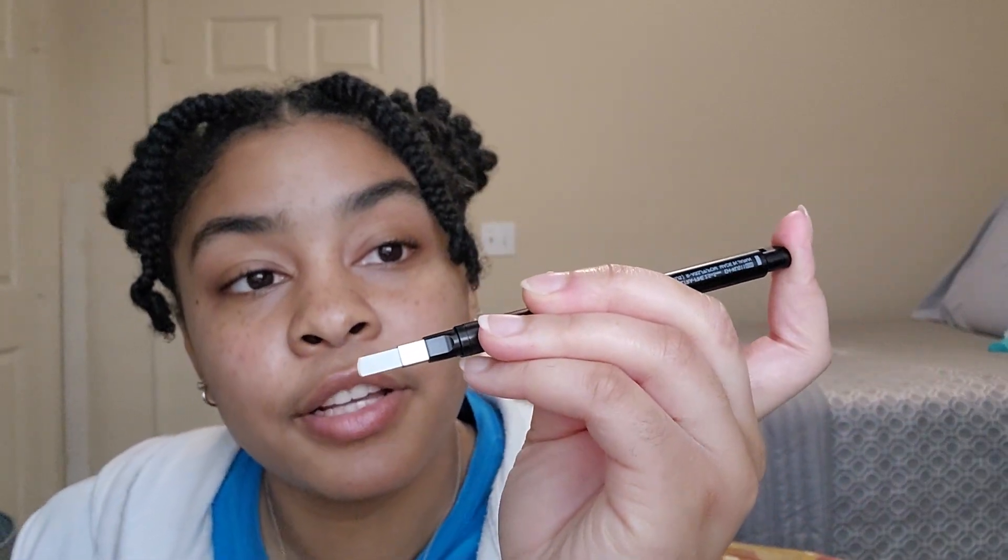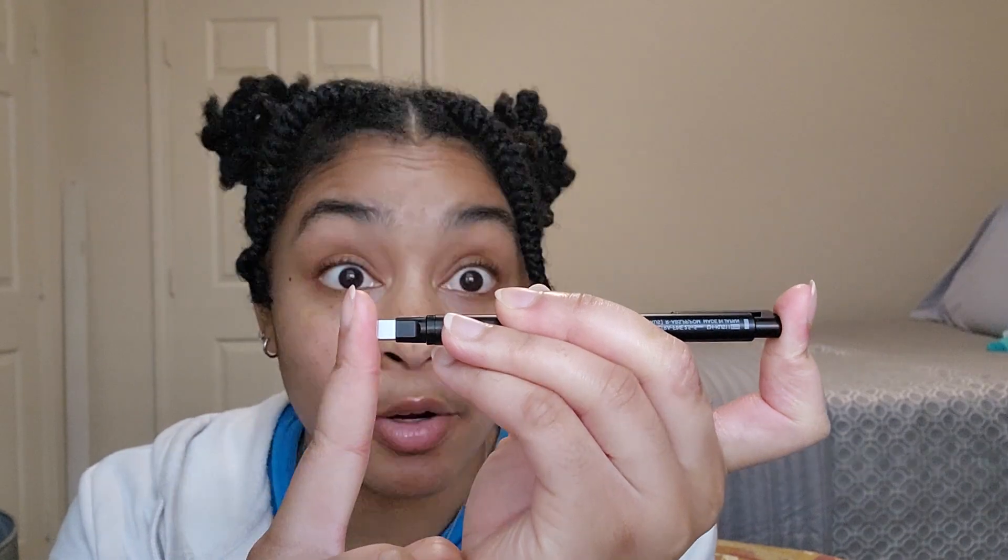It is retractable. You press the top to push it forward. You can also press and hold the top and push the eraser back in to make sure the eraser doesn't get dirty when you're not using it.